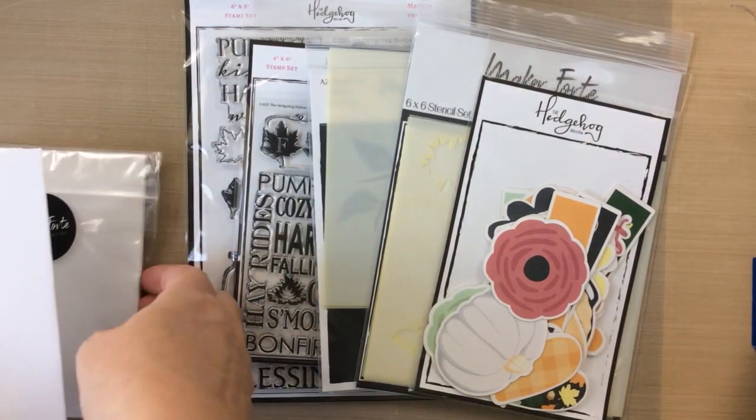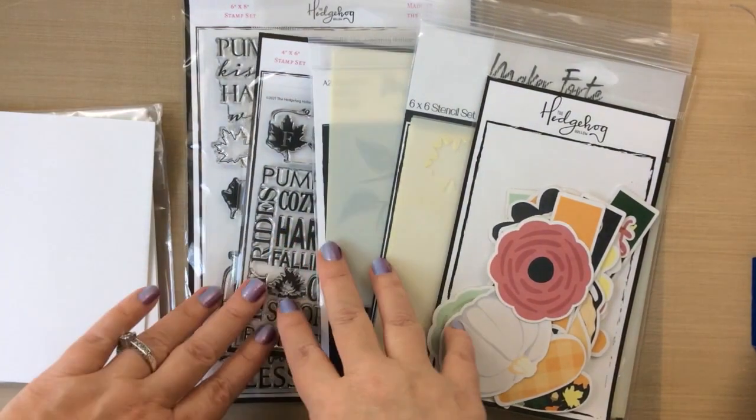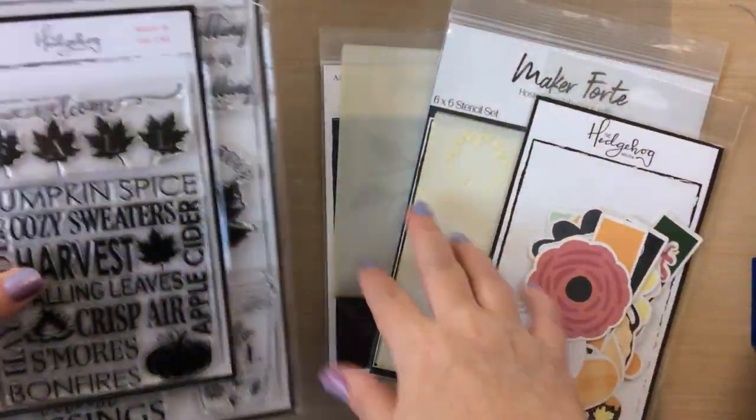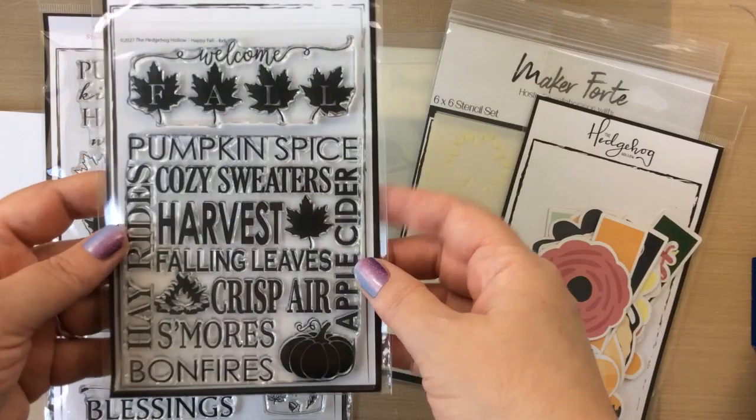Hello everyone, it's Keri from sunshineinmypocket.com and today I have the August Hedgehog Hollow kit here that I want to share with you and then I'm going to make a couple of cards.